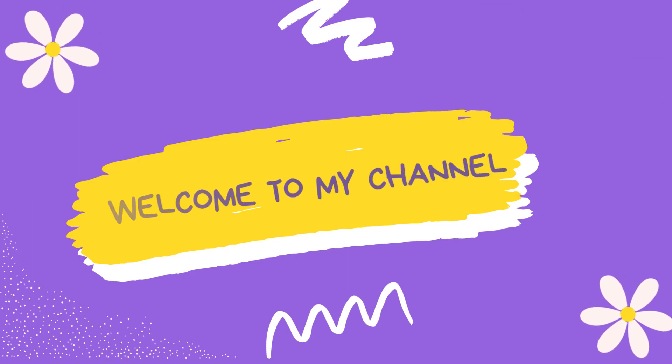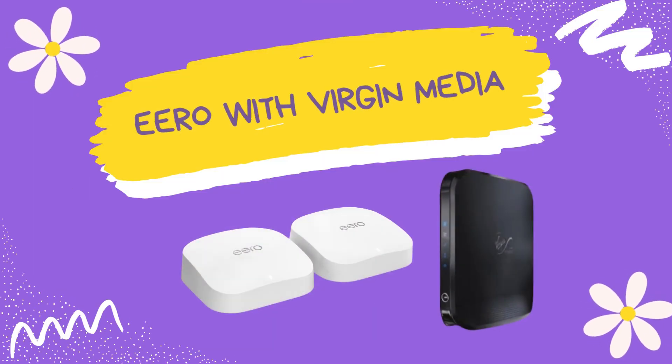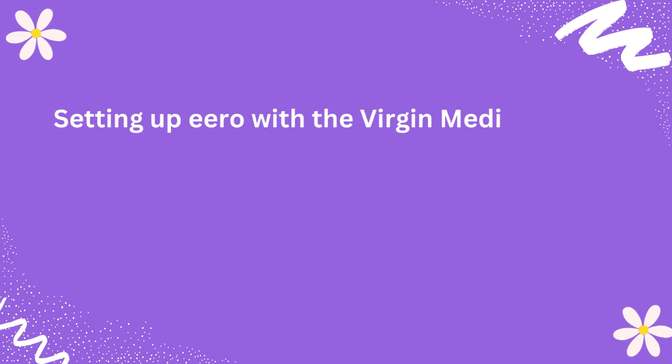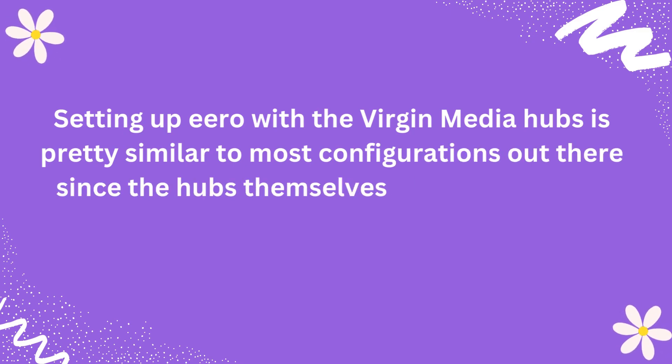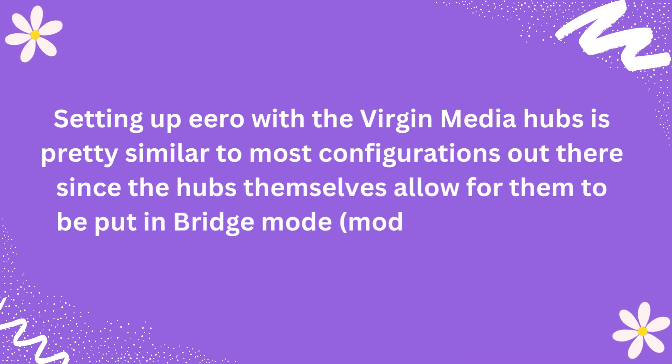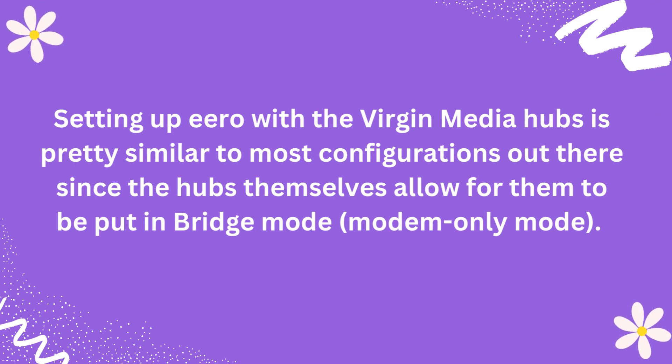Welcome to my channel. Eero with Virgin Media. Setting up Eero with the Virgin Media hubs is pretty similar to most configurations out there, since the hubs themselves allow for them to be put in bridge mode, or modem-only mode.